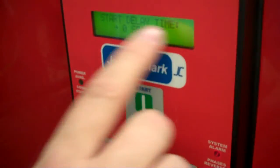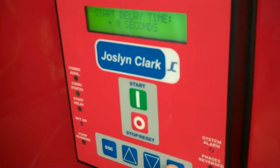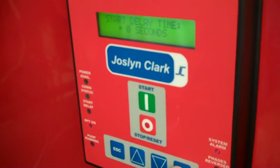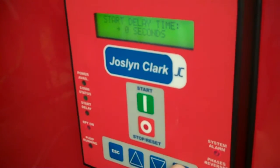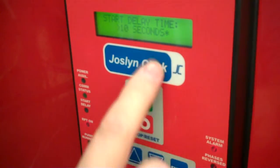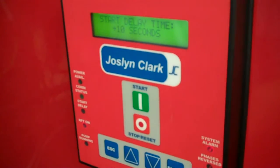Next is the sequence delay — start time delay — same function. This one is zero seconds, meaning it will immediately start. If this is number two in a group of two pumps, I'd like to put a 10-second delay here. So I'll press enter, come up to 10 seconds, and press enter once again. My 10-second delay is now recorded.